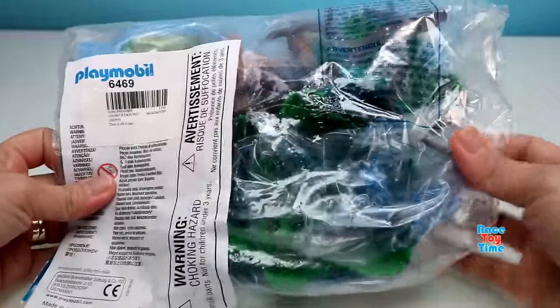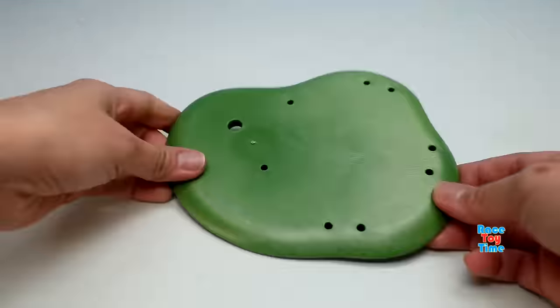Next we're going to build the item 6469 tree loft playset. We'll be right back.